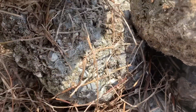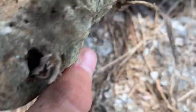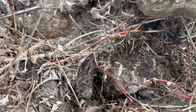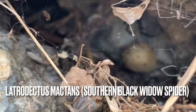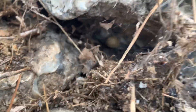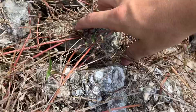It looks like it might be hiding in here. I'm just going to leave that for a minute and check over here first. So I found her — she is under there. It's a large female southern black widow spider right under there. I'm going to move some of these rocks out of the way so we can get to this easier.